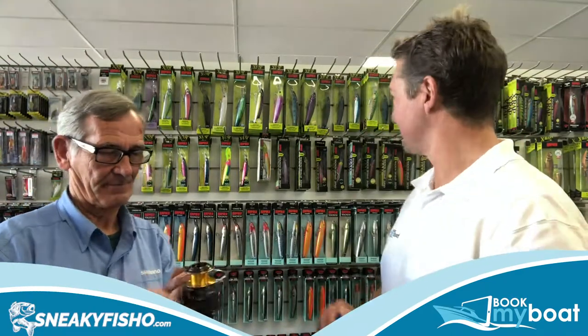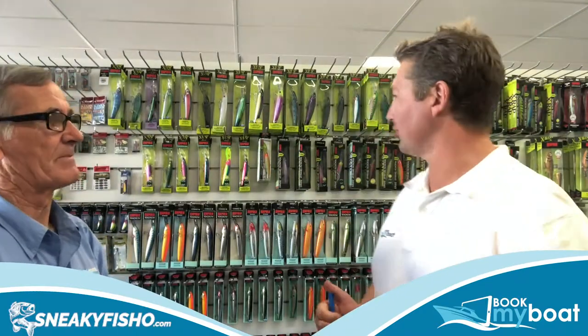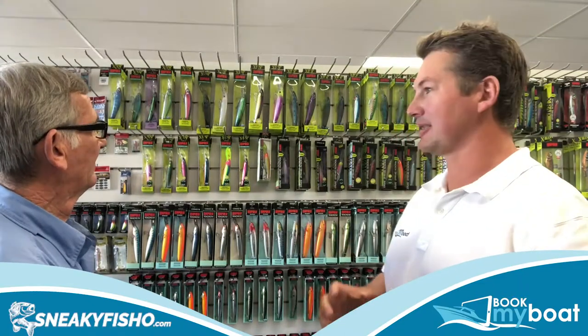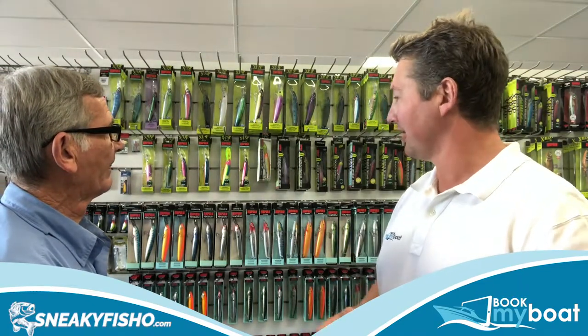Now on the walls behind us there are thousands of lures — there are lures everywhere. Can you share with us some of your top-selling lures, what we should expect to catch on those lures, and are we talking deep sea fishing or estuary fishing?